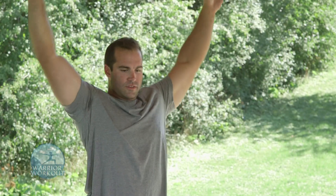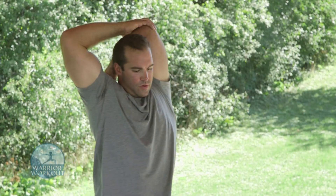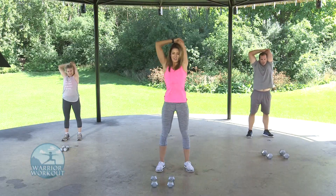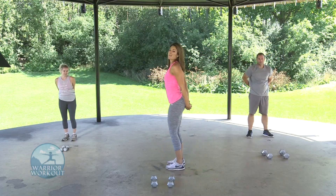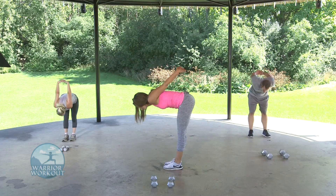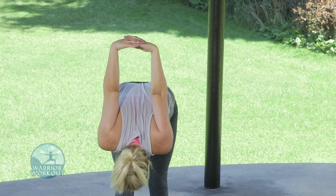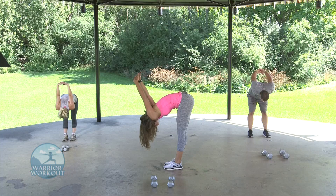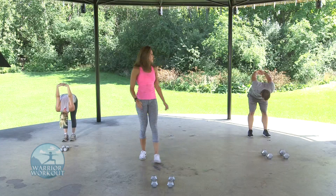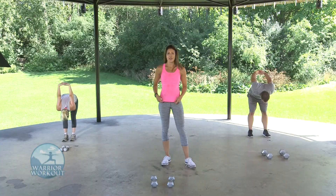Arms overhead — switch sides, push down nice and deep. Five more seconds — three, two, one. Now we're going to have hands clasped behind your back, chest up, bend forward at the hips, then bring your arms completely overhead as much as you can depending on your range of motion. This is going to open up your chest and your shoulders. Good range of motion. A few more seconds — three, two, one.